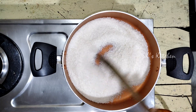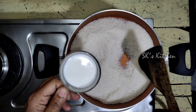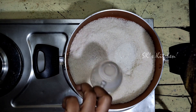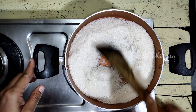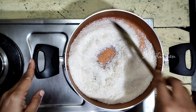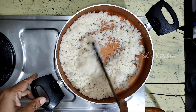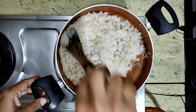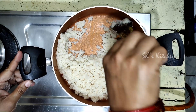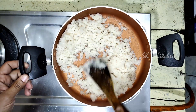Let's fry it on medium flame. Now add another cup and mix it in. Let's mix the dry coconut powder together with the sugar on medium flame. Now add some powder.